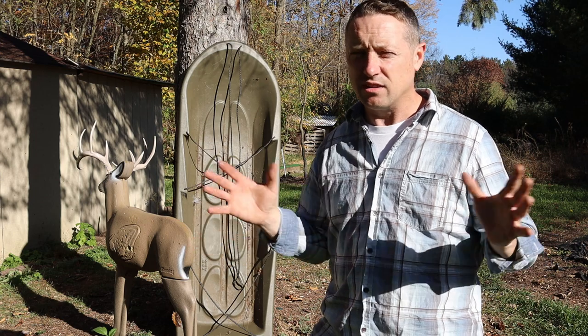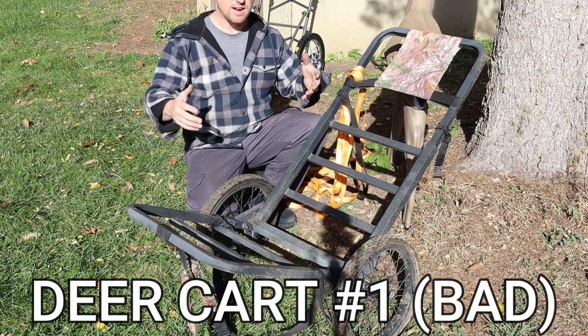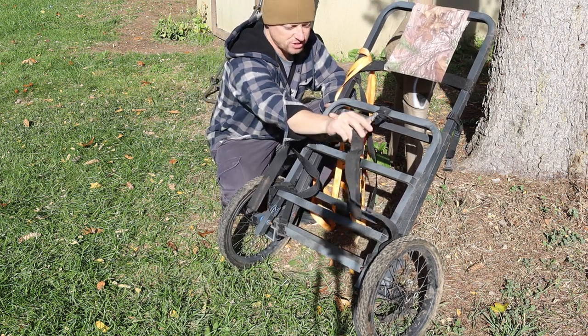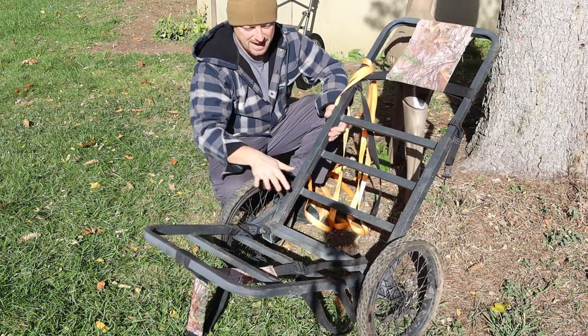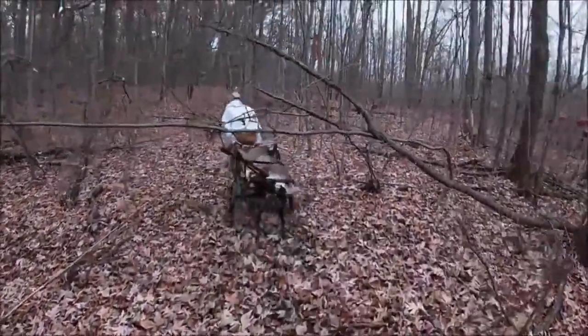When you're sliding a deer — even a 200-pound deer — on snow, you can still drag it with one hand, depending on how steep the hill is. I love knowing I'll be able to get the deer out easily when there's snow on the ground. I added some pull-tight straps because when you're fighting brush and limbs, it helps to have the legs tied up. You can wear these backpack straps right out.